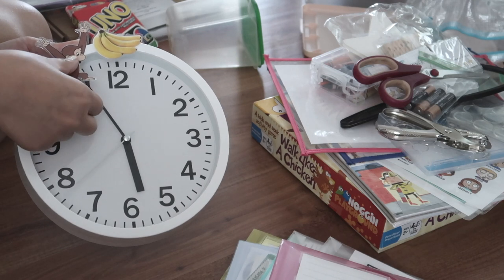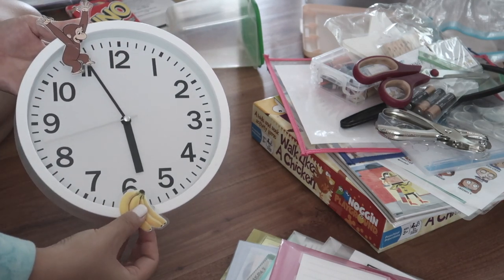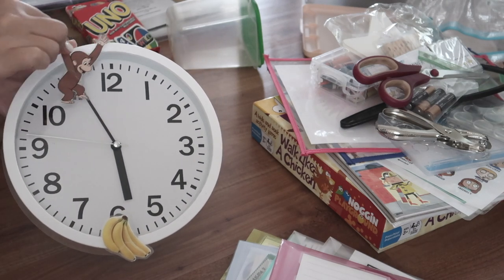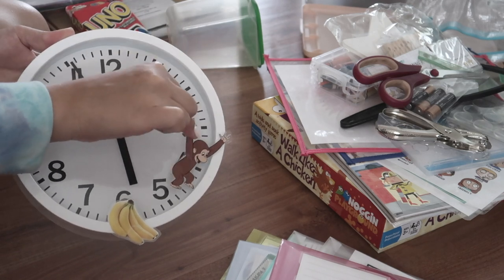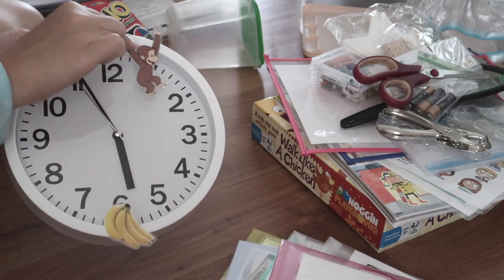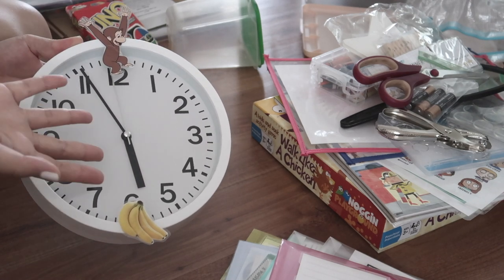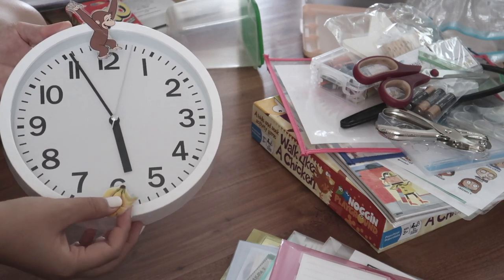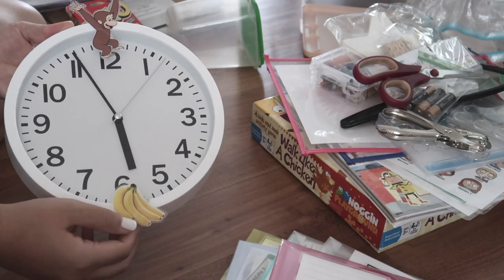Whereas if the banana is all the way at the 6 — like it ends at 6:30 — the child knows he has to go 12, 1, 2, 3, 4, 5, all the way to 6 for the session to be over. This is something I like to do if a child requests that I set up the clock, then I will honor that. I obviously don't use this for my older kids — typically like preschool age.